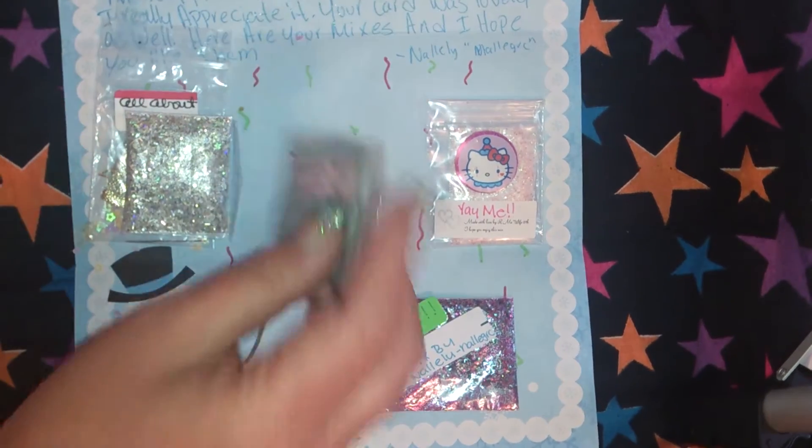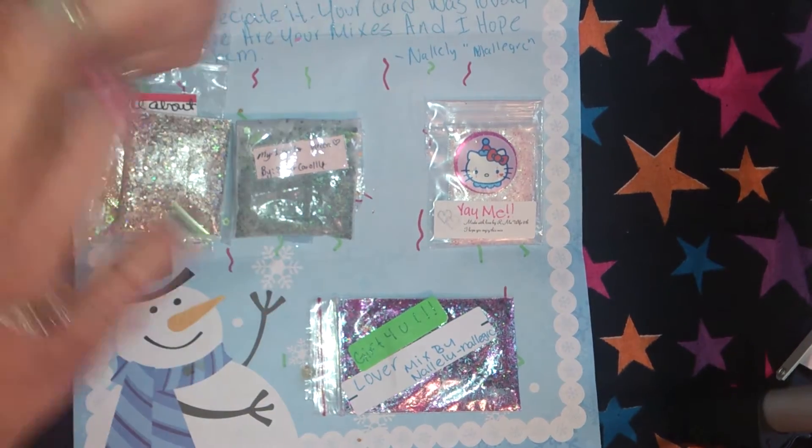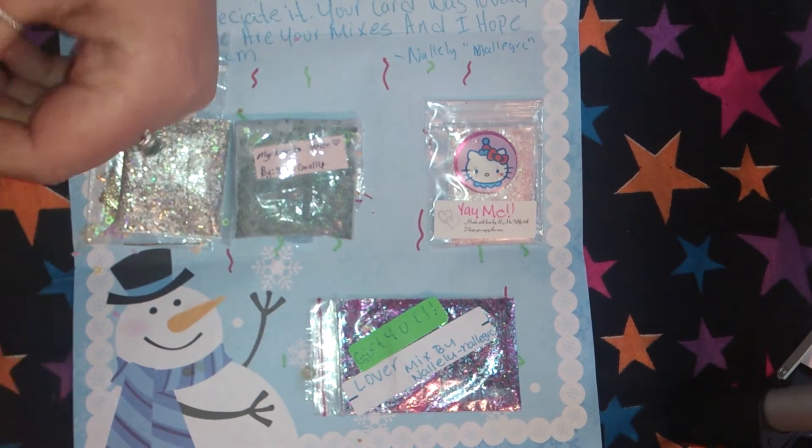I don't think I'm subscribed to you, but any swaps that I show — if I'm not subscribed to you, I will be by the end of the day.